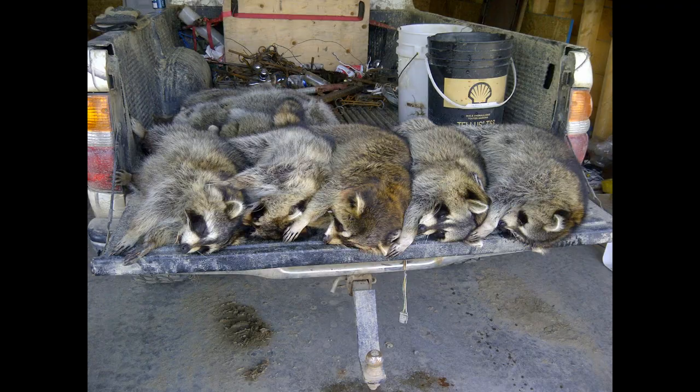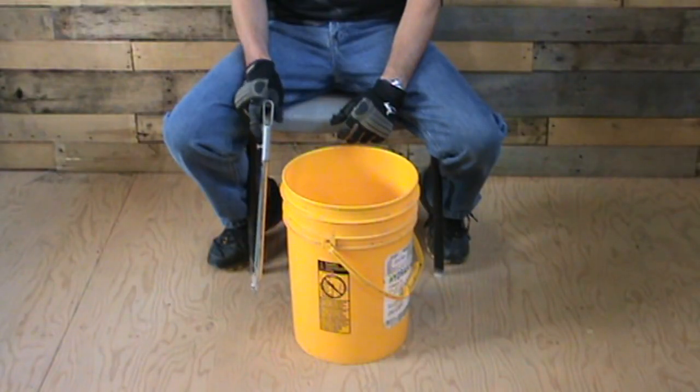One year I tried to run 50 of these while I was still working — it was kind of a part-time line — and I couldn't. I had to pull 20 of them. I just couldn't skin fast enough to keep ahead of the raccoons and the fishers.